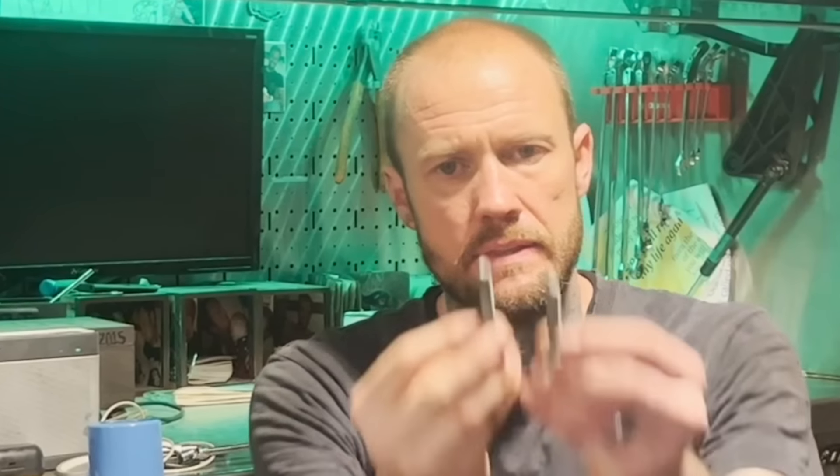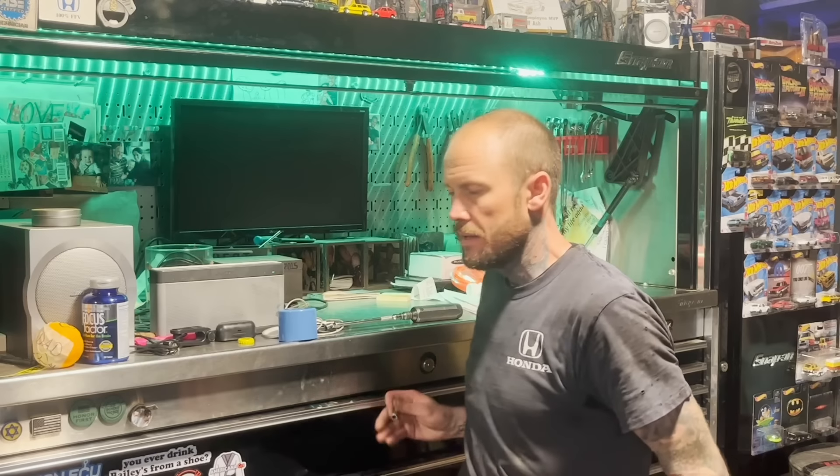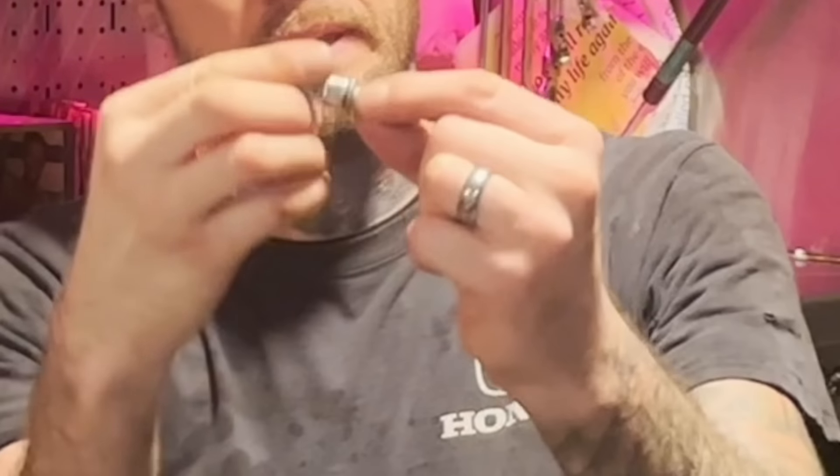All right, now going back together. Go ahead and get a 10 millimeter head six point — that's the same thread pitch, same length as the original. Get your non-impact chrome 10 millimeter swivel. It's right on there.